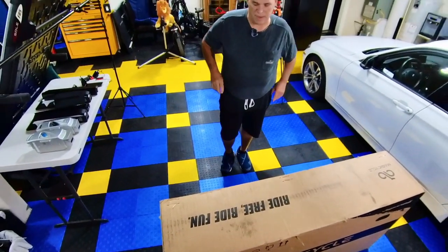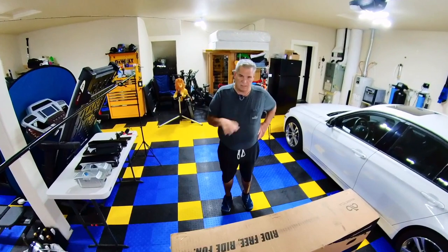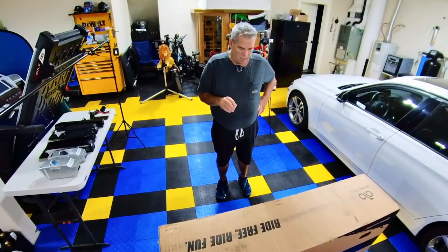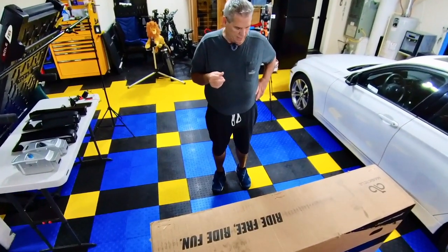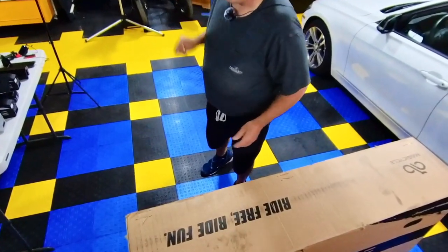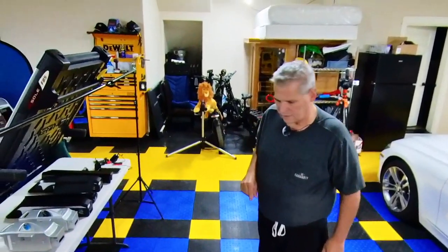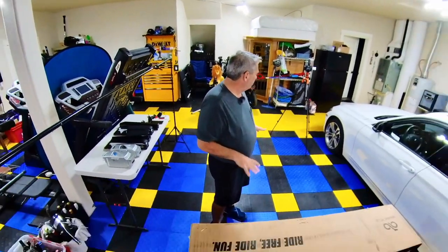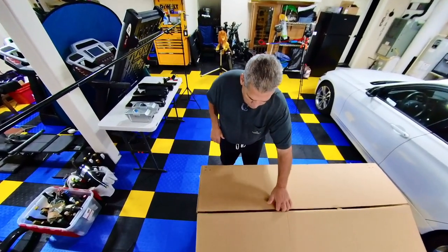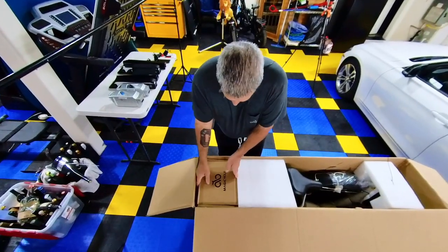Welcome back to the channel. Today we are unboxing the Jaguar Woundi — this is Magic Cycles' folding e-bike, 600 watts, hydraulic brakes. Looks very familiar to some other e-bikes. We also have the lion watching over it as a counterpart. Let's open the box, get it pulled out, and see where we're at from there. It did have a strap around it.